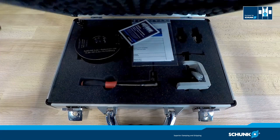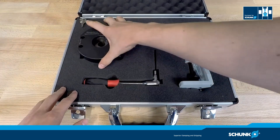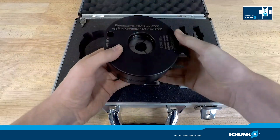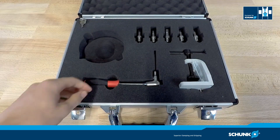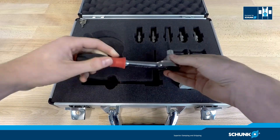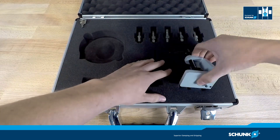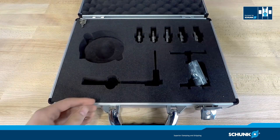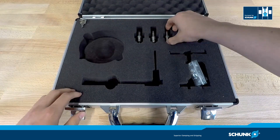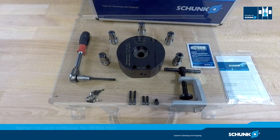We open our Schunk Tribos RM Starter Kit and have a look at the components inside. The black round component is the clamping device Tribos RM SVP. Additionally, we have a torque wrench. The assembly device is for mounting the clamping device at your workplace. Five Tribos RM tool holders of the same machine interface but with five different tool clamping diameters are included.